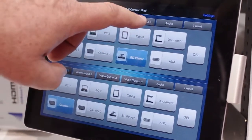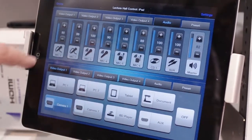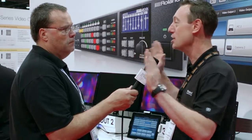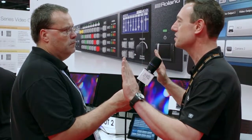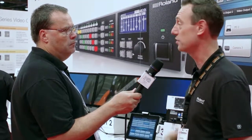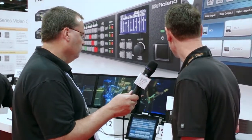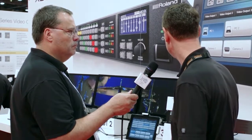Other modes include mirror mode, where you can take a video source and mirror it so outside screens display the opposite of each other. There's also a span mode, where you can take one image — from a camera or Blu-ray source — and stretch it across three or four screens depending on which XS series model you have. Ultimately, you can route any source to anywhere, making it very flexible in a worship environment.